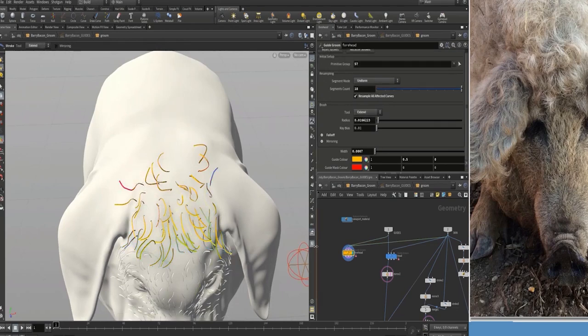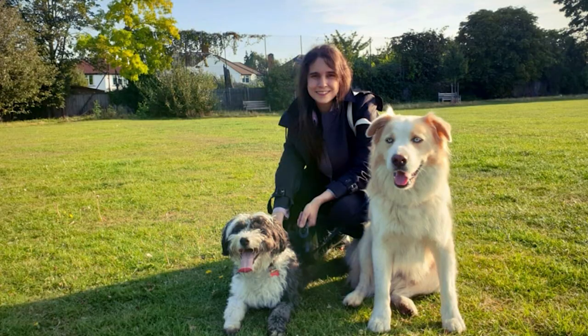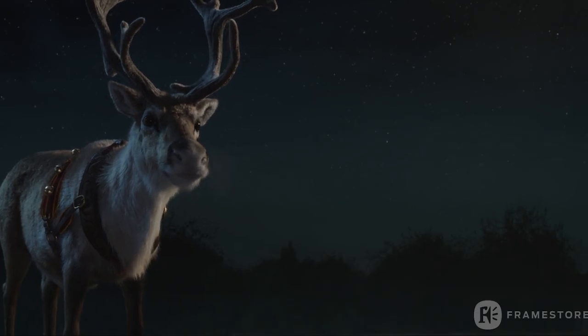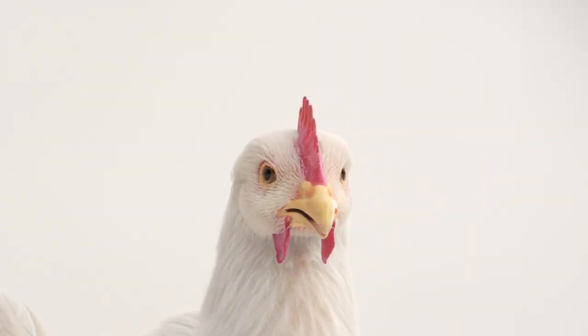The first part is available right now and the second one will be available very soon. My name is Gabriella Salmeron and I'm a senior grooming artist working at Framestore, and I was responsible for grooming many furry creatures over the last few years.